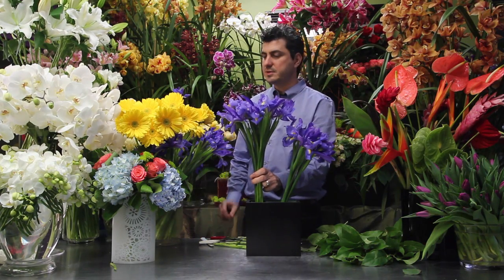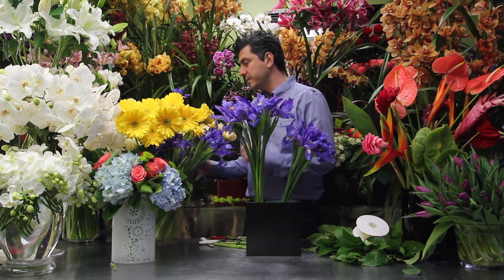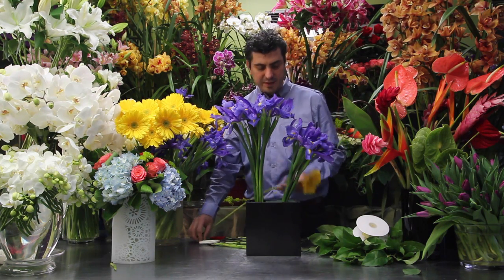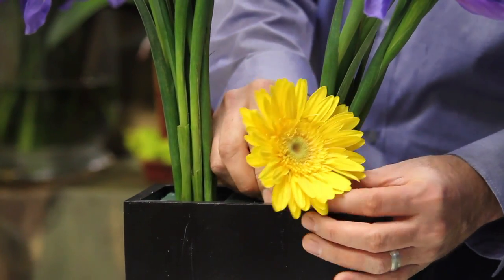Since we have an accent color, which is our yellow, I have some yellow ribbon which we're going to tie on at the bottom. The next step would be just taking our Gerber daisies and putting them in like so.